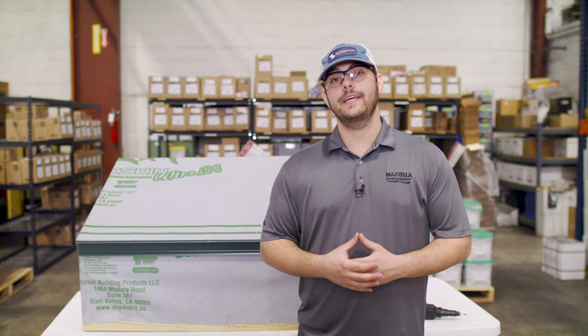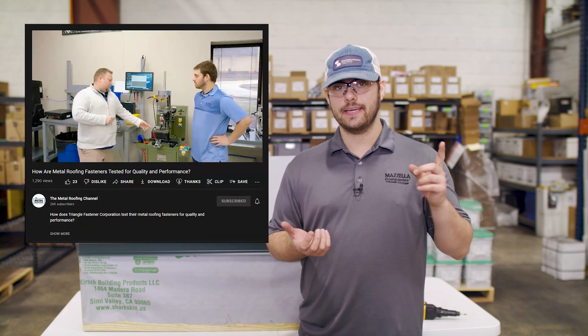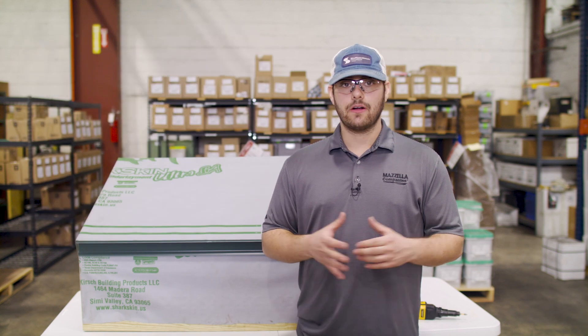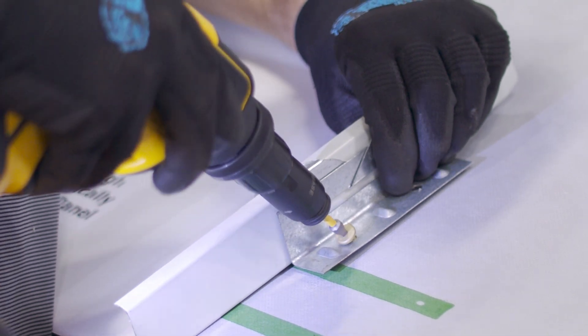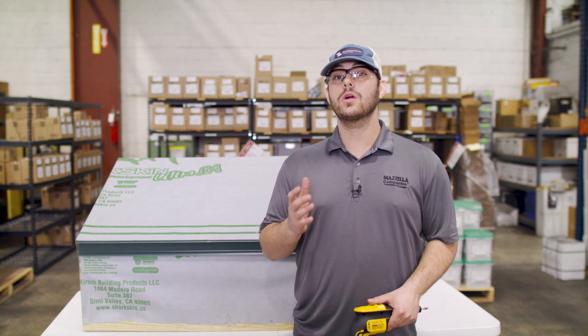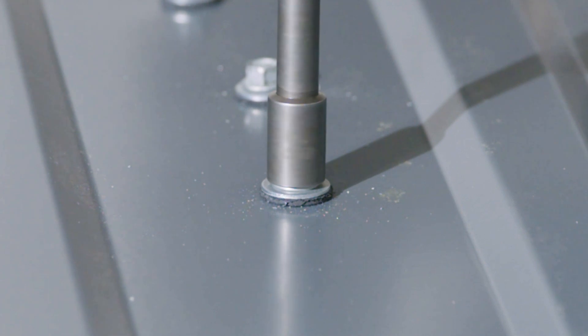When it comes to fastener installation techniques, we did a whole video series with Triangle Fastener Corporation that covers quality control testing, choosing the right fastener for your application and installation. Don't use impact guns because they can fracture the screw due to their strength and torque. Instead, using a screw gun with an adjustable clutch is preferred, like this DeWalt VersaClutch screw gun. Don't install fasteners at an angle or over or under driven, because concealed fasteners will telegraph through the panel or cause oil canning, and the rubber washer on exposed fasteners will break down prematurely and not remain weather tight.